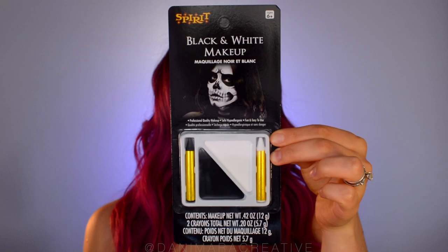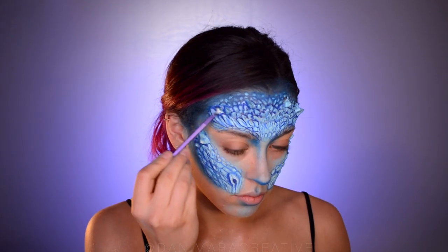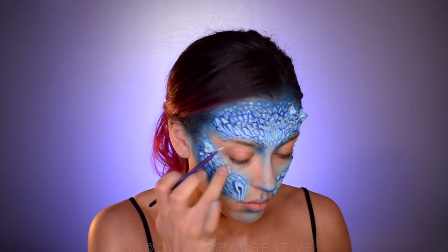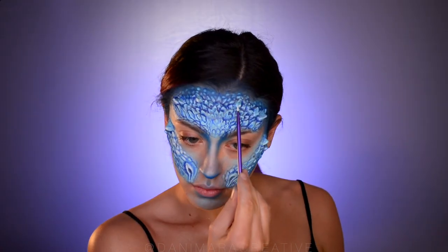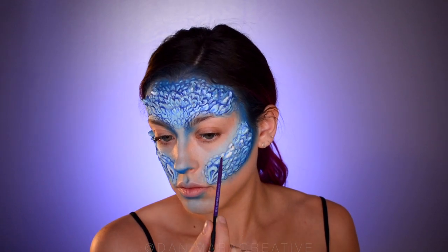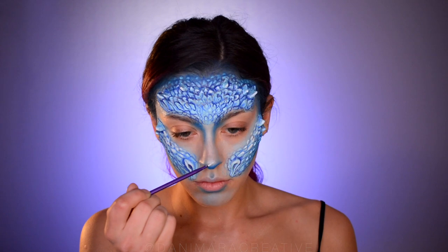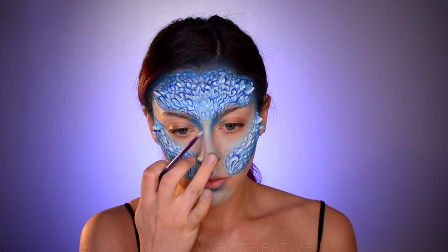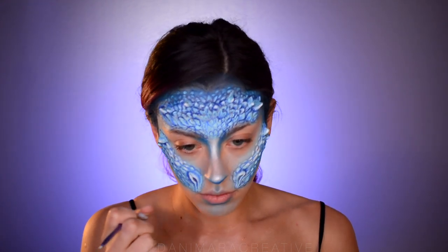Now I'm going to take some white from this black and white paint kit and use it on the more raised bits like the horns and some random bumps. This is just some extra highlight to emphasize the bigger bumps. You can be as detailed as you want with this — I personally like these little details because I think they help bring the look together, but it's up to you. I'm also going to use a bit of the white to highlight my nose, putting some on the tip and then a thin line down the bridge of my nose and blending that in.